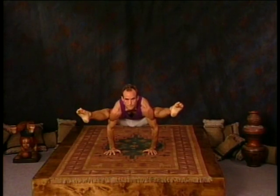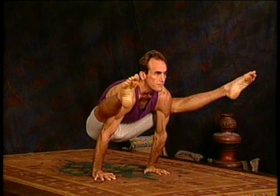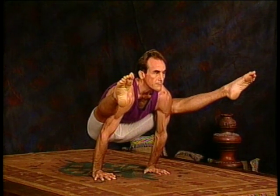That's already three breaths. Ideally, the arms would be straight. If they need to be bent, that's fine — work toward it. And five.